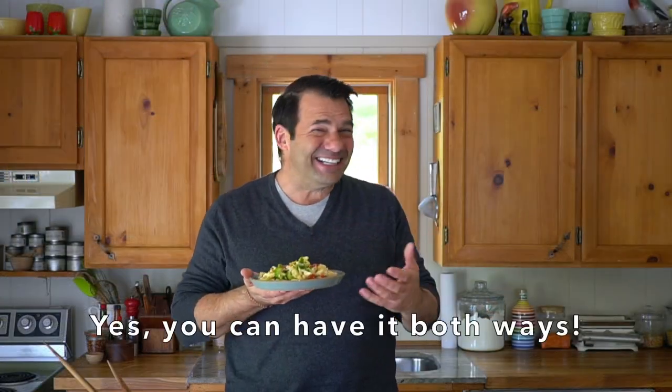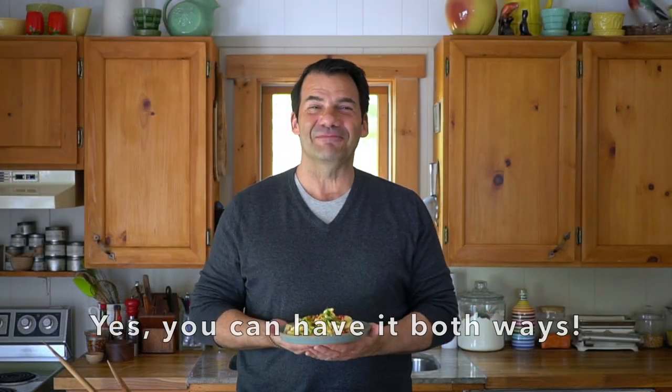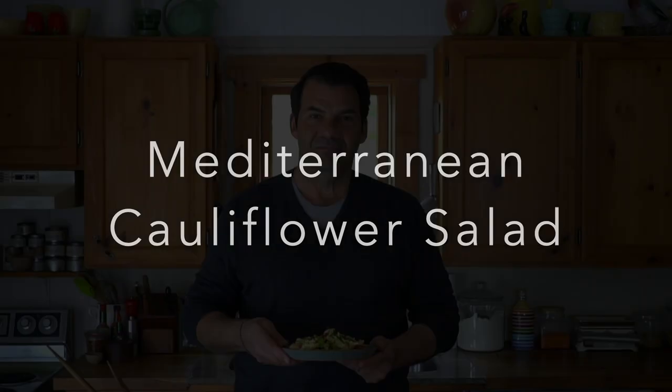Is it a salad? Is it a side dish? Coming right up on Weekend at the Cottage. Welcome to Weekend at the Cottage. I'm Nick Manojlovich. We're not really sure if it's a salad or a side dish — I think it's a little bit of both.